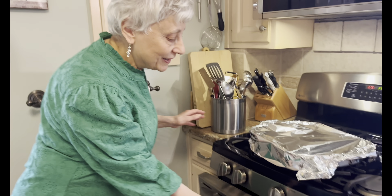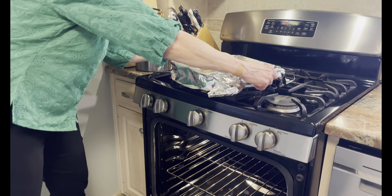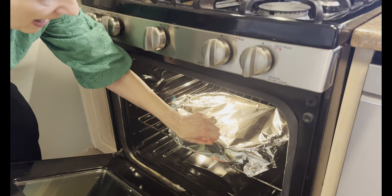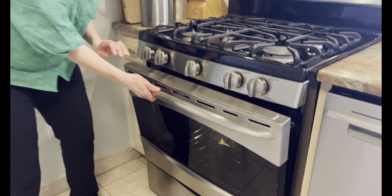So now we're ready to put it in the oven. This will bake for 50 to 60 minutes, and when it comes out you'll let it rest. This is my grandchildren's favorite meal and it is also good the next day for lunch. It's a winner. I'll be back to show you the finished product.